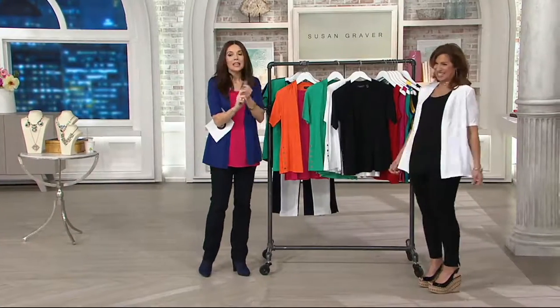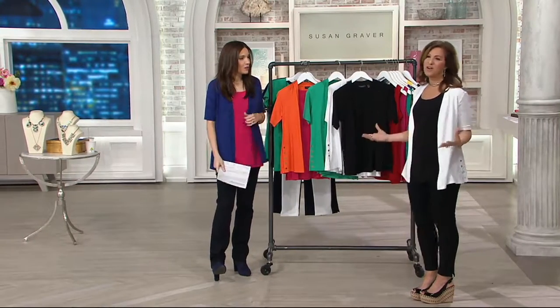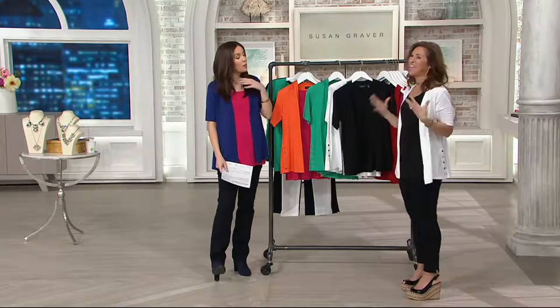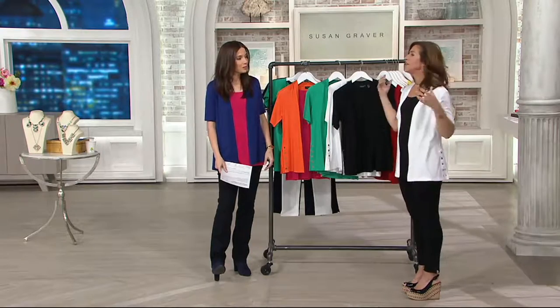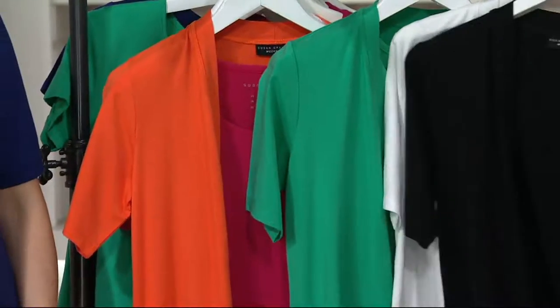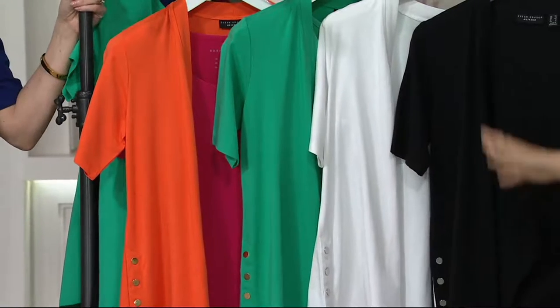If you're getting up tomorrow and heading to work — you know those days where it's so hot and you're already sweaty when you get there — this is what you need. This is the cutest cardigan for summer. I love that we're just starting the summer collection tonight. And you know what? Your winter coats will fit over this. You'll wear this right now and layer it. You'll wear this over so many other pieces.